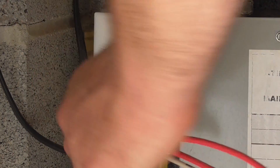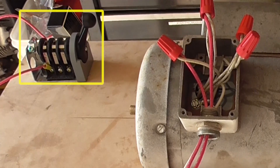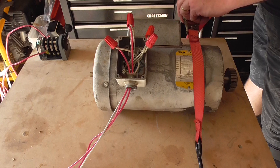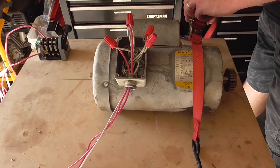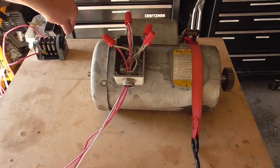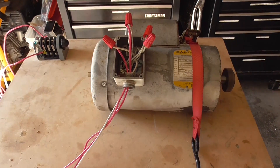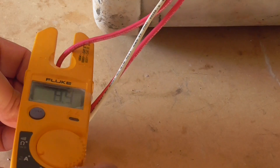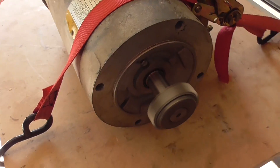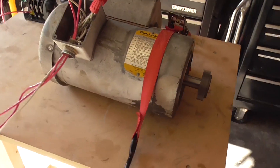I plug it into a 230 volt AC outlet. I have a power switch to turn it on and off, and it's going to be a good idea to strap this motor down to the workbench so it won't end up on the floor. Flip the switch — the motor runs. Under no load, the current measurement is 4.8 amps, so it looks like we have a good motor to work with.